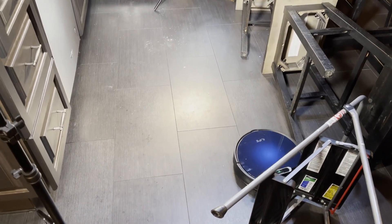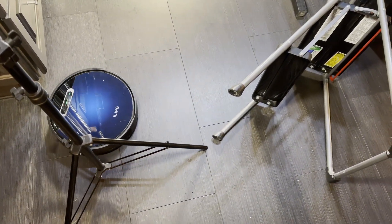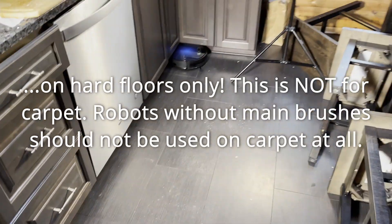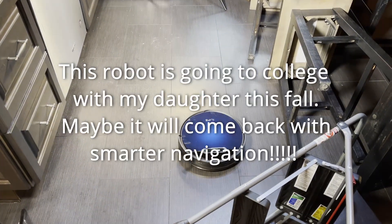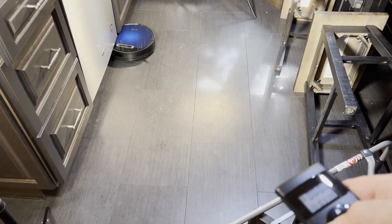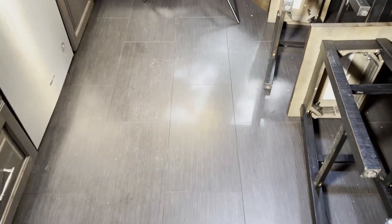As far as cleaning performance: it did one pass and missed that spot in the middle, so I'm sending it out for two passes. I've put the barrier in a better place so it's not going to get confused and will cover the entire area. At the end of the test I used the remote control to manually move it to the spot it missed. Cleaning performance is pretty good — below average for a normal lidar robot with a spinning brush, but it gets the job done. At $150 you really can't beat it if it matches your circumstances. The results are not bad — I have tested robots that have done worse.